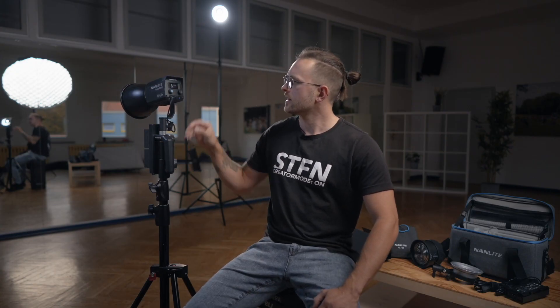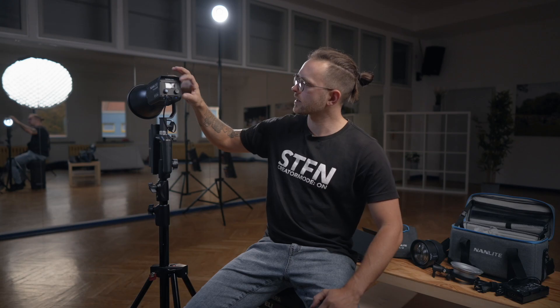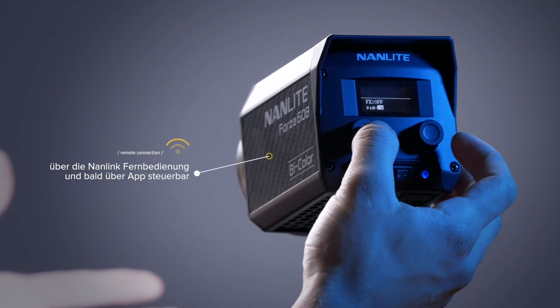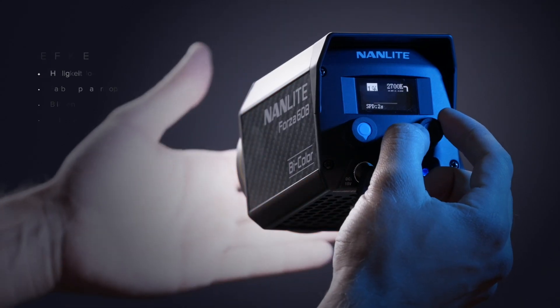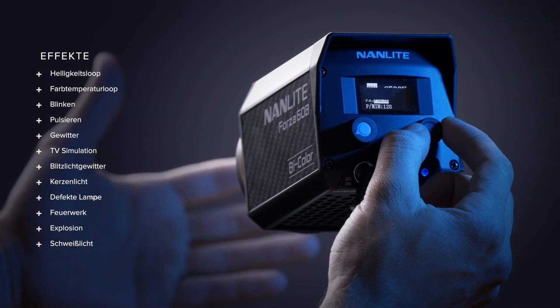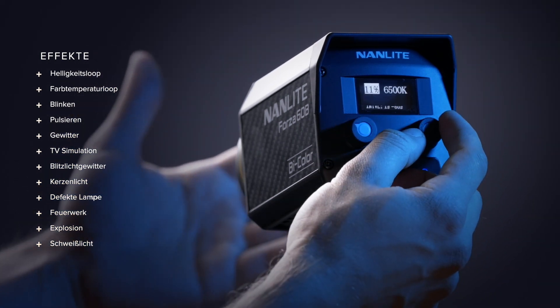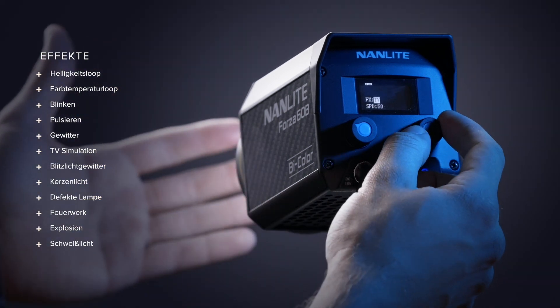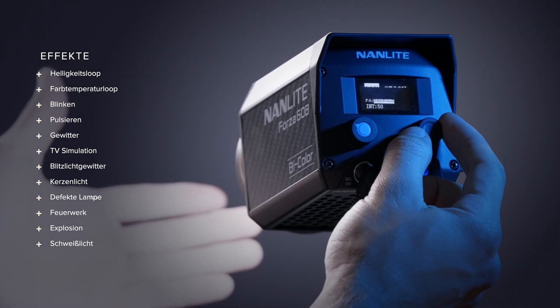Diese Lampe hat keine Control Box wie oft üblich bei COB-Leuchten. Sie lässt sich ganz einfach hinten an der Lampe bedienen über zwei Drehregler, die man auch reindrücken kann wie einen Knopf. Ich kann zum Beispiel den Fan einschalten, den Kanal für die Fernbedienung umschalten, die Sprache und Effekte einschalten – CCT-Loop, das heißt, das Ganze verändert seine Farbtemperatur in einem Loop. Man hat hier eine ganze Menge Einstellmöglichkeiten. Wer szenisch arbeitet und mit so einer kleinen Lampe Akzente setzen will – zum Beispiel den Storm-Effekt nutzen möchte – ist hier sehr gut bedient.